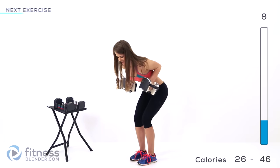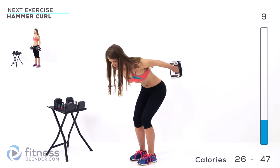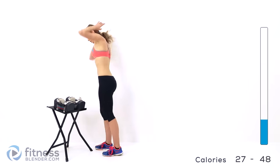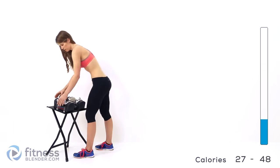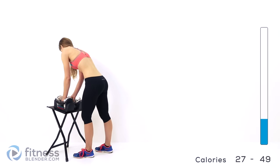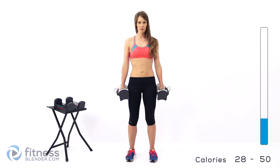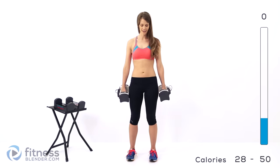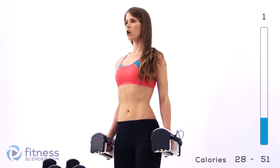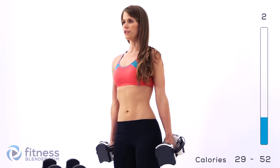Just two more — get the last one. We're going back into that hammer curl. This is where we add the burnout round — at the end of these reps we're going to pulse at the most painful part of the motion. Here we go, 10 reps. Squeeze up. Stand nice and tall, pulling your core in. Pay attention to your form — this is an exercise that's really easy to cheat on.